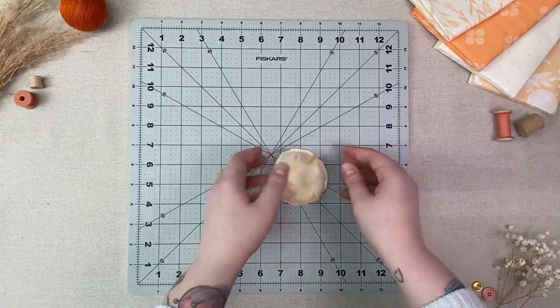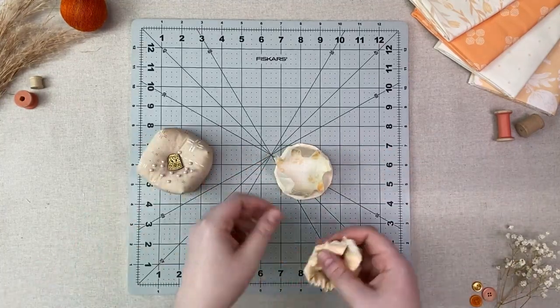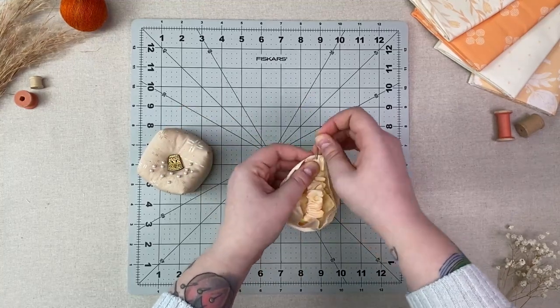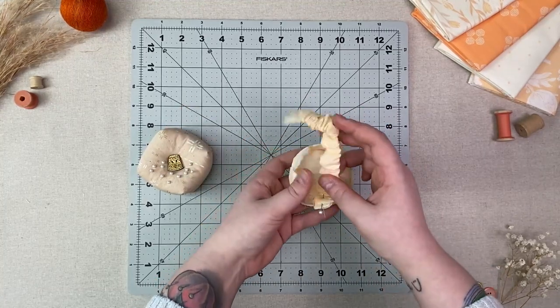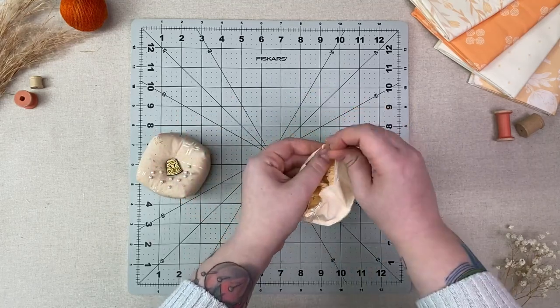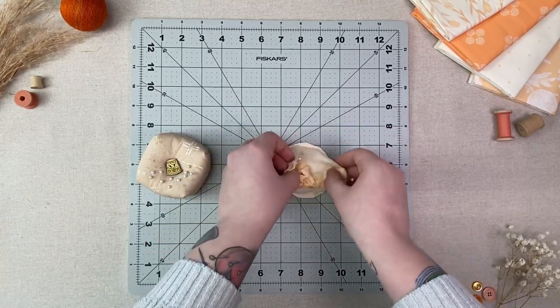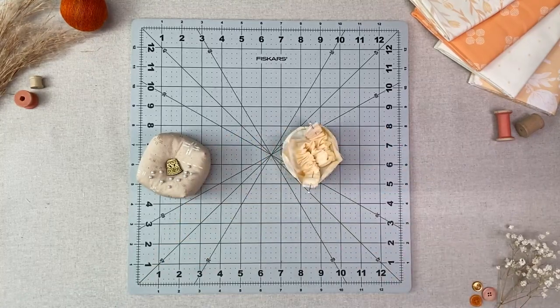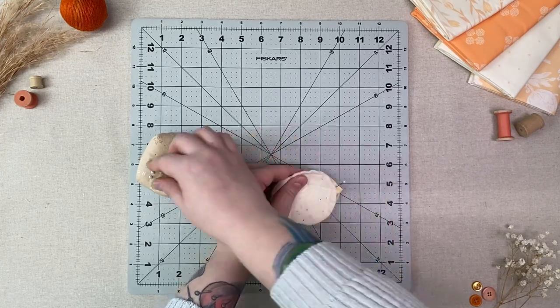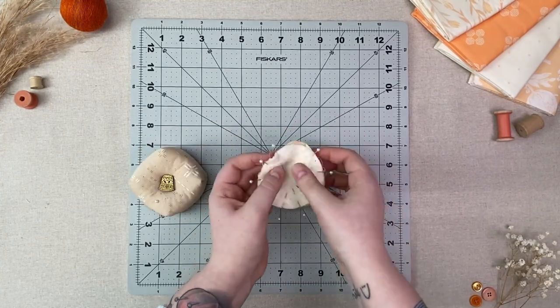Keeping your pin cushion top right sides in, pin the ends of your wrist strap to the right side of your body piece while making sure to keep your wrist strap straight. Next, pin your other circle piece right sides together with your body piece making sure to leave an opening to turn it right side out.